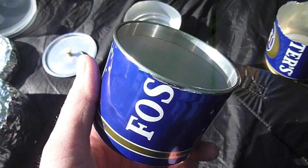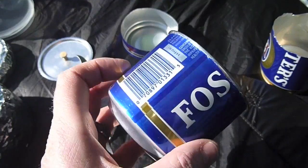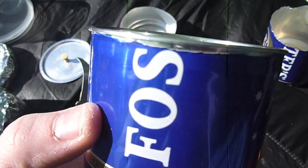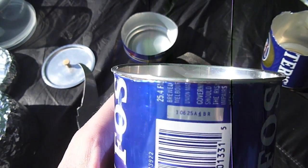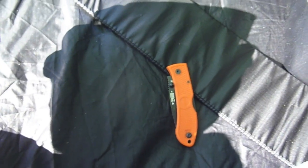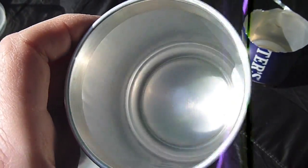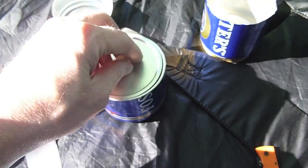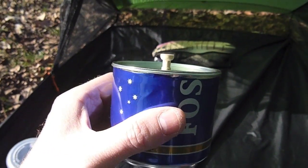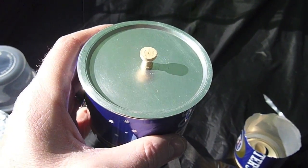Sorry about that — my camera shut off at about eight minutes and 47 seconds, so I didn't get all of that. Regardless, this is the finished product. You can see I didn't cut it real straight — I did that with my K-Bar and didn't have scissors. It's not the prettiest looking thing, but it will definitely work. It fits on there just fine and it stays.